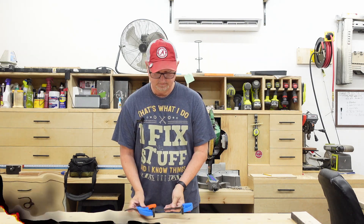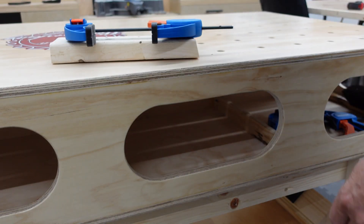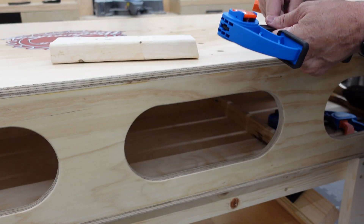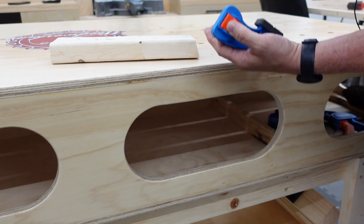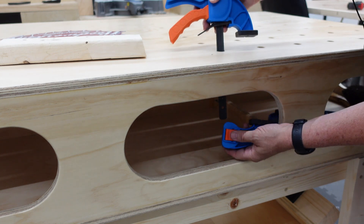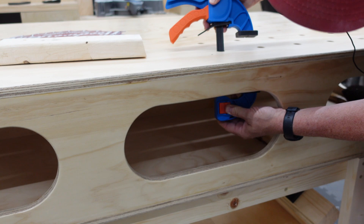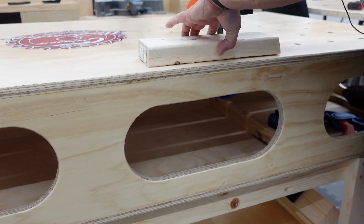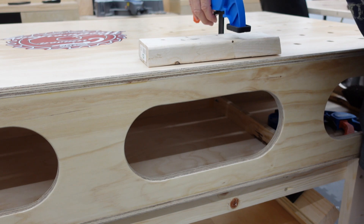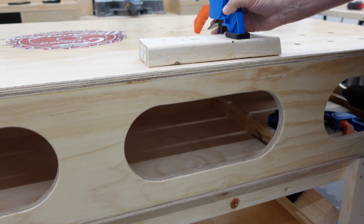Let me get the camera a little closer and I'll show you. Press the orange button, we're going to slide it down through the dog hole. Press the button in and snap it up until it's tight. Take whatever you want to clamp, move it down, and you got it. Just that easy.